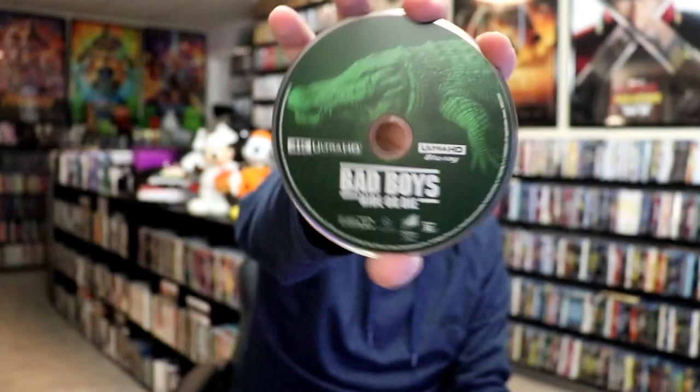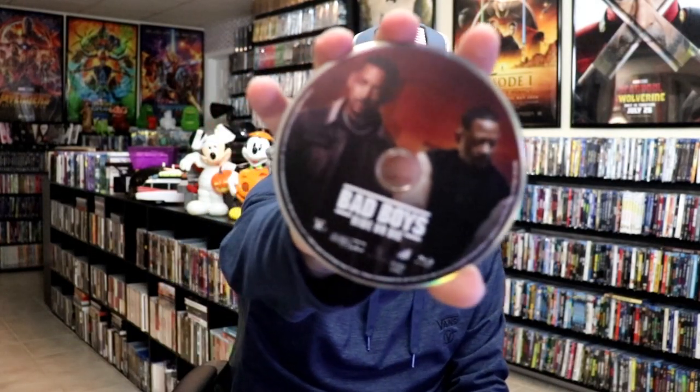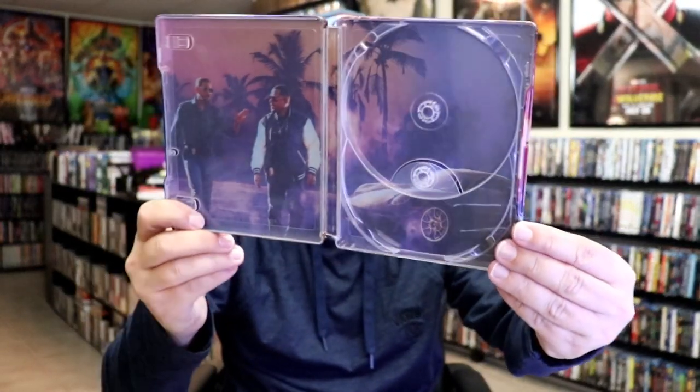And then we open it up. We have our front and back together — very nice. On the inside, it does come with a digital code. And we have our two discs. So we have our 4K disc here in green with the alligator, and we have our Blu-ray disc with this disc art with both characters. And we do have some inside artwork, which looks really nice also — very nice looking image there.